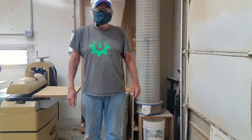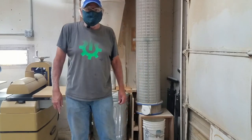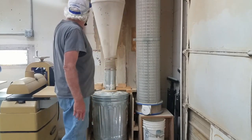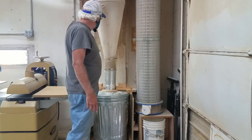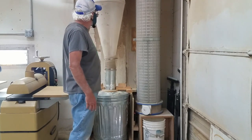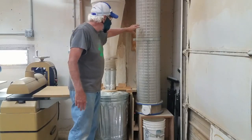Welcome to Tinker Mill Woodshop. I'm Jeff Moore, one of the shop captains, and today I'm going to go through how to empty out the dust collection can. The cyclone separator is connected to our dust collection system and it pushes most of the material down into the can. It separates out the air stream and then whatever fine dust gets carried over is filtered out in the filters.